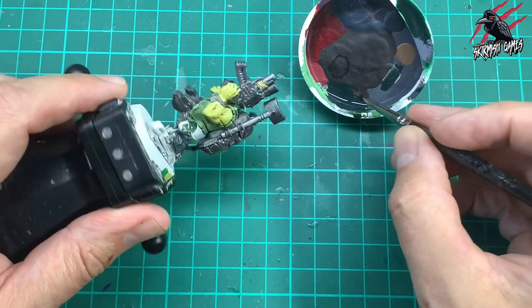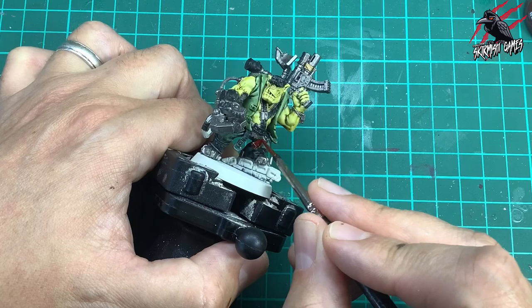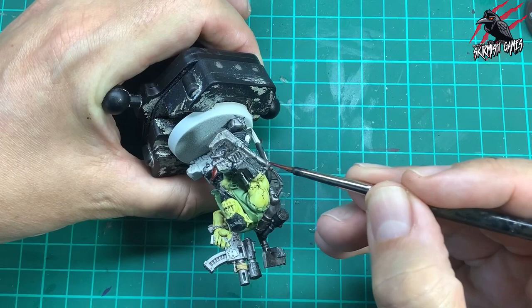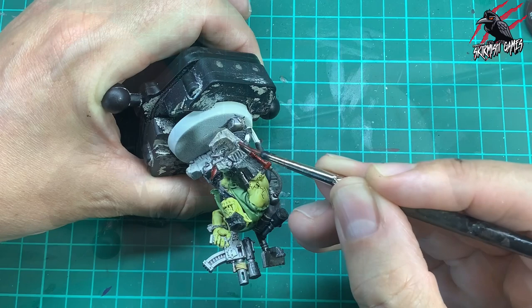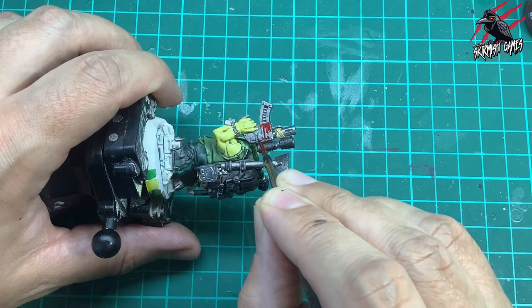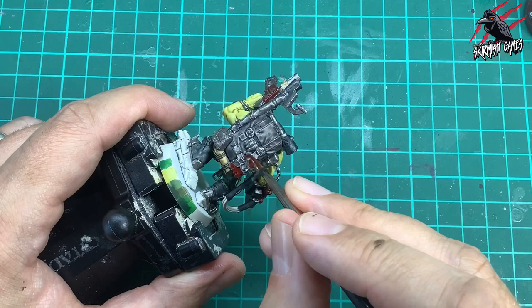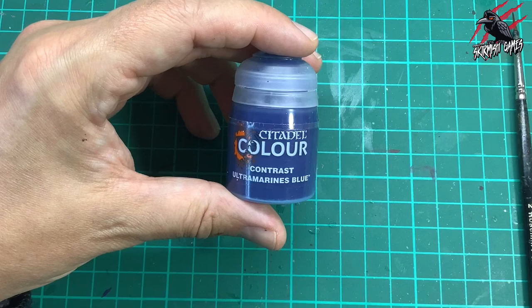Then I took some Contrast Blood Angels Red and started to pick out all the areas on the model that are painted in red, like these grenades. There's some on the gun, some on this claw — it's got like a little piston going on — so I'm just giving that a nice coat of red. We want that Lead Belcher to come through a little bit so we know this is metal and the paint's kind of wearing away. And here on the pistol as well — I'm avoiding the logo, but it doesn't matter if I go over it because we're going to paint it white with a base paint later on anyway. At the back there's this large metal object connected to the claw — like a power pack, some kind of battery. I also wanted to paint some of these cables. The wires would look really cool. Then I got Contrast Ultramarines Blue and continued painting those cables in that nice blue colour as well.